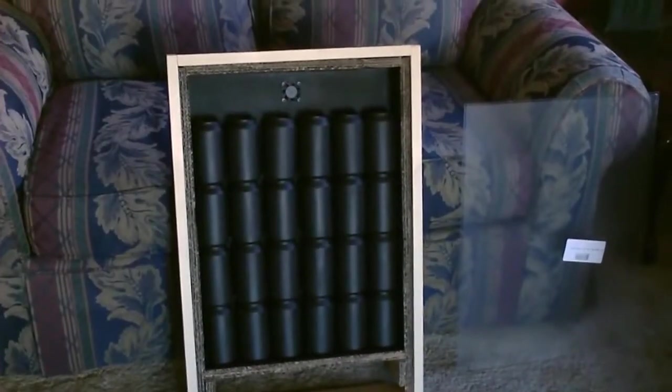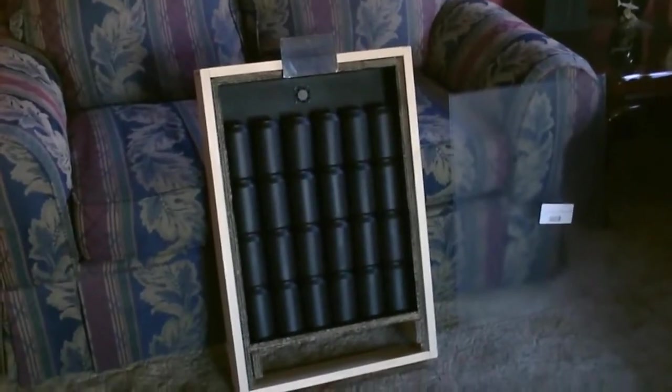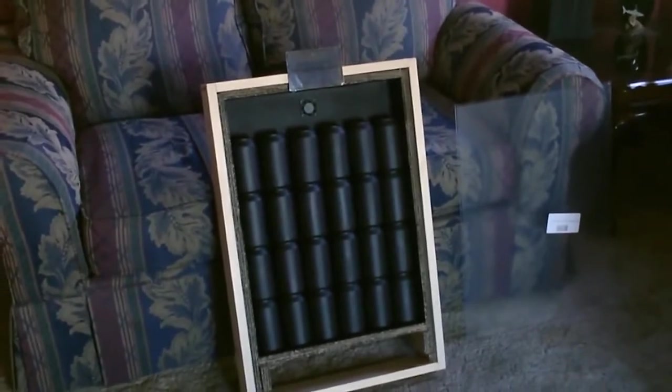Okay, and there it is painted black, put inside the wood frame, and there it is with the cans and the fan. Now the solar panel is attached — you can of course put that anywhere. I just decided to put it up there for now.